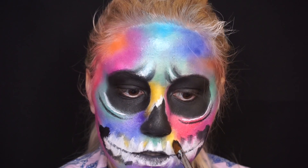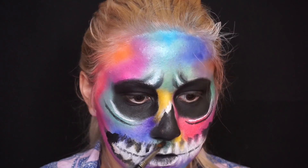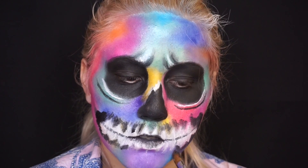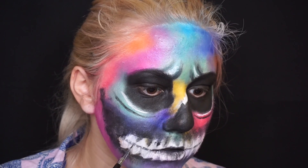So after that, I'm going to take my black cream paint and fill in the lines between the teeth, and I'm going to be taking a detailer brush and giving it all the details.